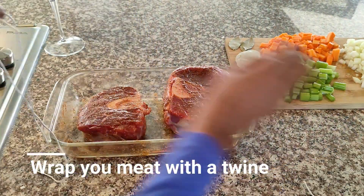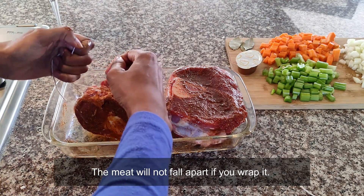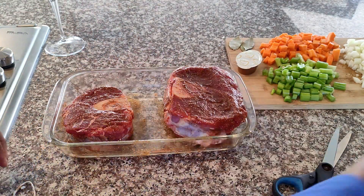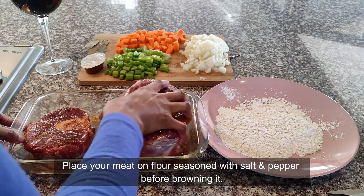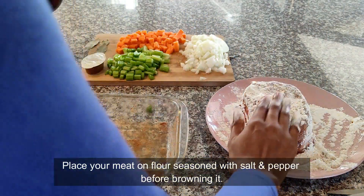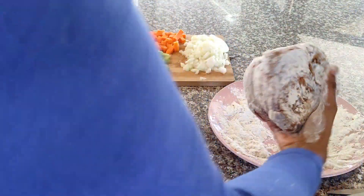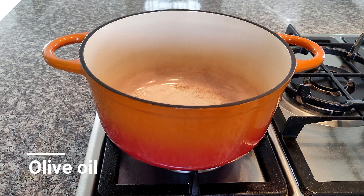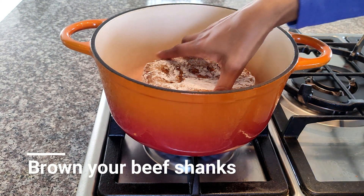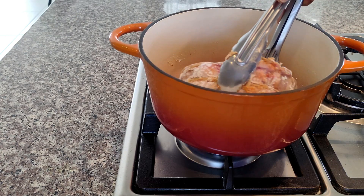To make sure that our meat stays together, we're going to use a twine to wrap it around both our beef shanks so they stick together in the pot. When you're done, just place your meat on the flour — I've seasoned this flour with salt and pepper, so make sure you do this before browning your meat. The flour is going to help thicken the sauce, so this is quite important.